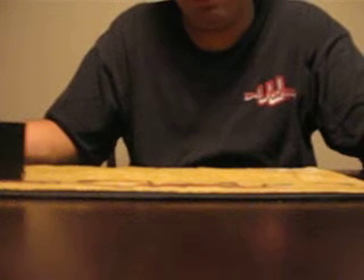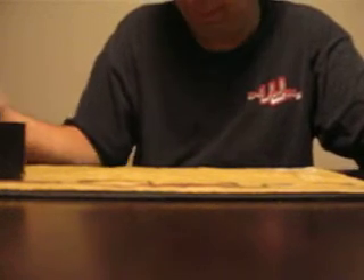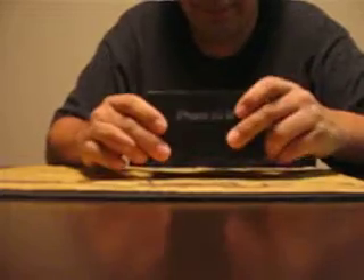Hey, good afternoon guys, it's me back in here again. Today I'm going to be doing the unboxing of my iPhone 3GS. We just got these phones in yesterday morning and I must say they're awesome phones. Here's the pretty box they come in. I know it's kind of small, but there is a lot of stuff in it. So let's open it up and show you.